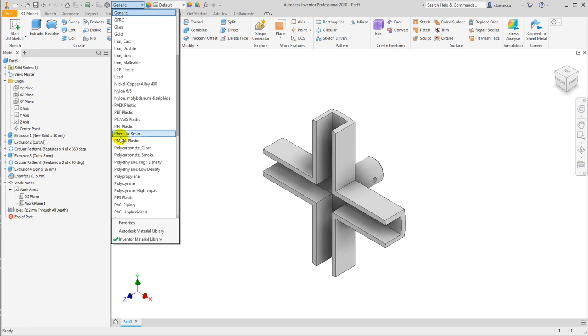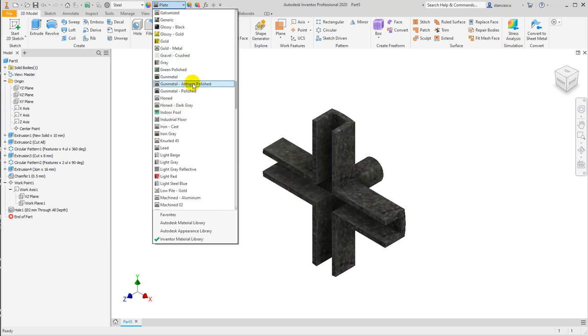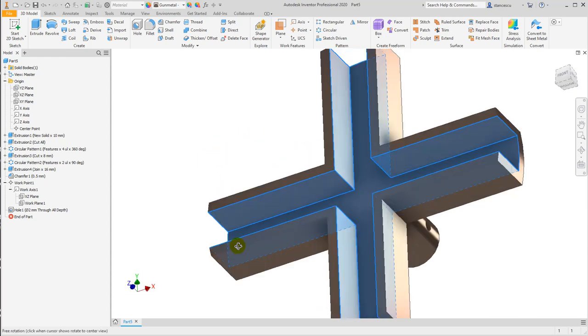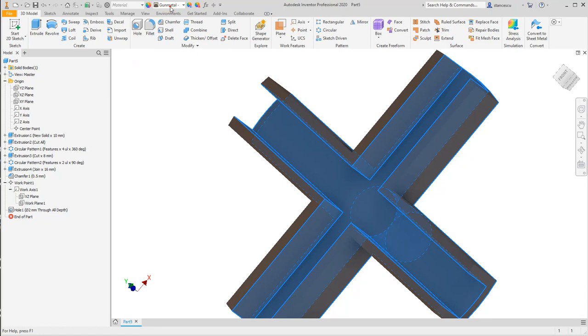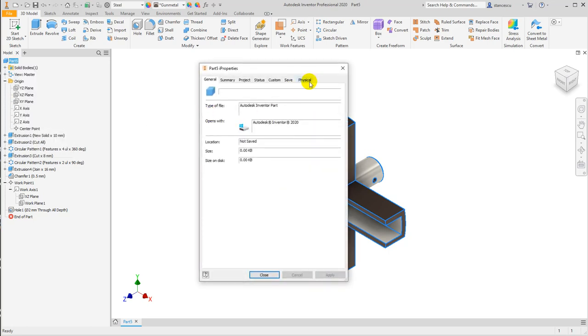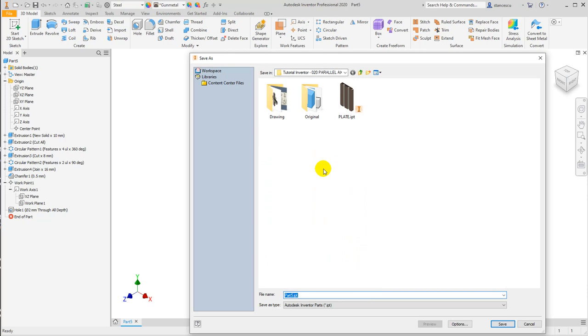F6 to see the part is finished. And now the material — steel — the default aspect general, and some machined faces with aspect of titanium polished. Titanium polished. Saved the part. But before let's see which are the properties, you see them here. Save as cross, save.